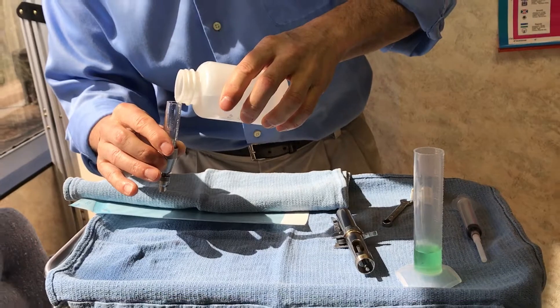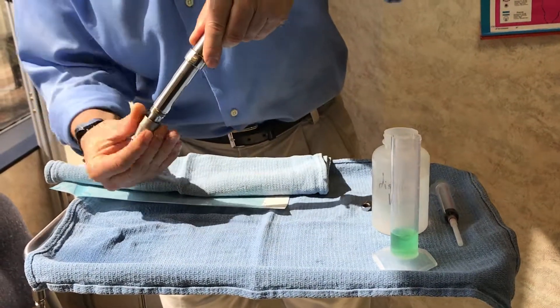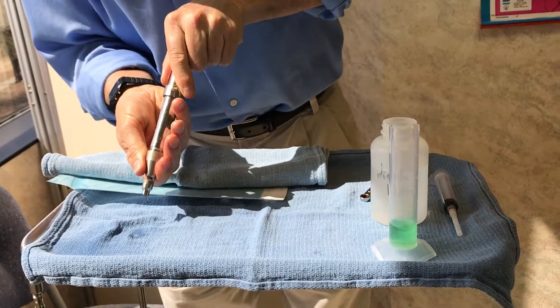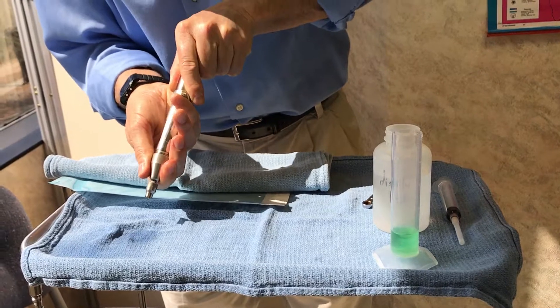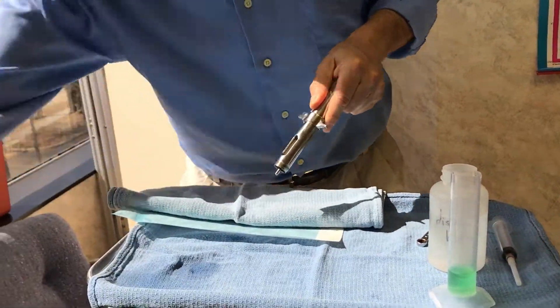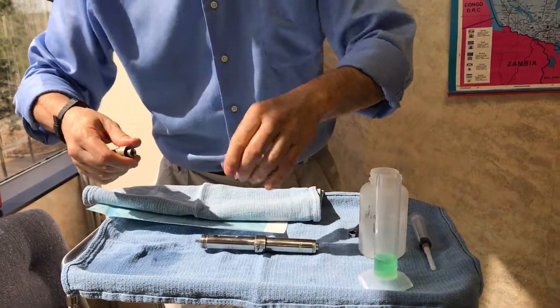So I'm rinsing it with a little bit of distilled water by what we call priming it — we're essentially rinsing that head out. When I'm done I can pour out the water and now disassemble the MetaJet.